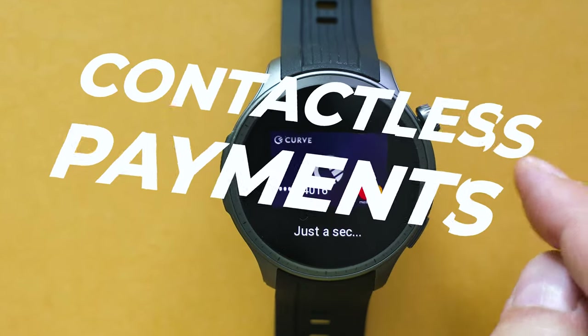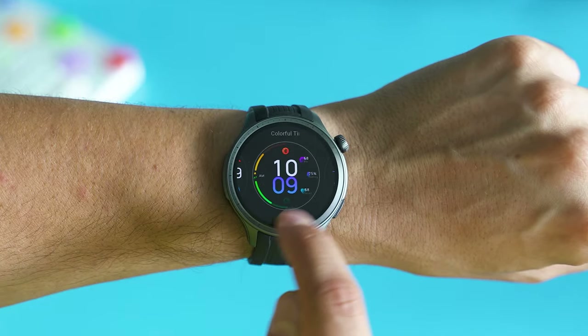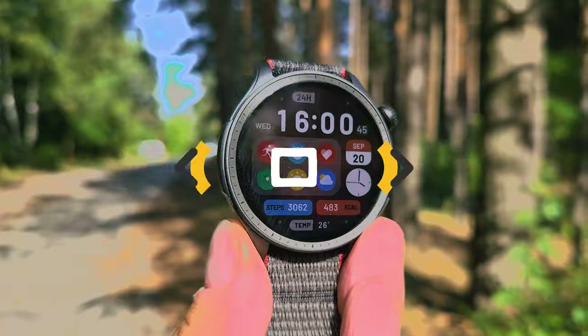Contactless payments, AI-based physical and mental recovery recommendations, plus a huge amount of features, tracked workouts and phenomenal battery life. Did Amazfit finally achieve the perfect smartwatch balance? Let's inspect!